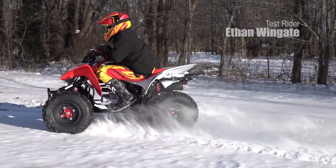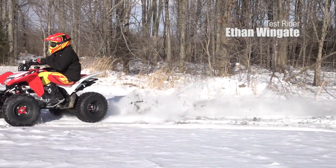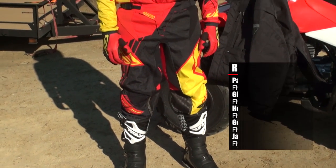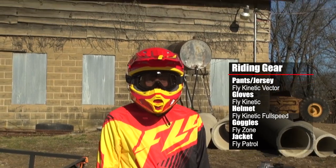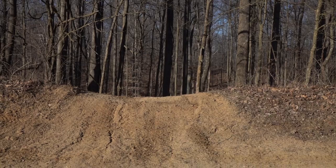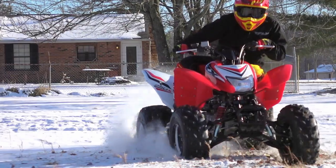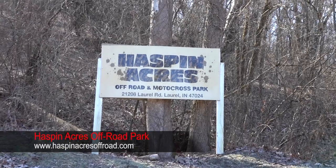To put the 250X to the test, we gathered 16-year-old, 5'7", 165-pound Ethan Wingate and 43-year-old, 5'8", 205-pound Rob Ray. Ethan outgrew his 90cc automatic CVT-equipped kid quad three or four years ago, and was thrilled for the opportunity to discover riding on a more appropriate-sized machine. Rob Ray's skill set was utilized to test the limits of the X's performance and fun factor. Our test began in Ethan's grandparents' backyard and wound up at Haspinacre's Off-Road Park in Laurel, Indiana.